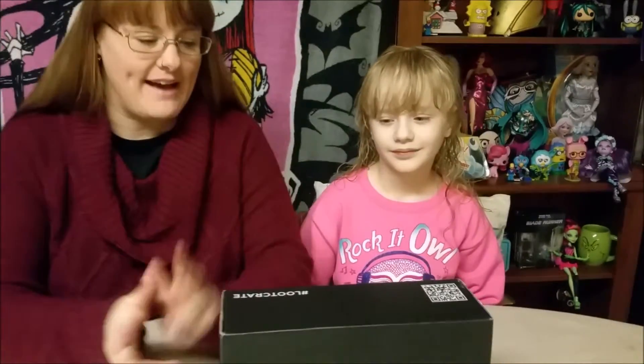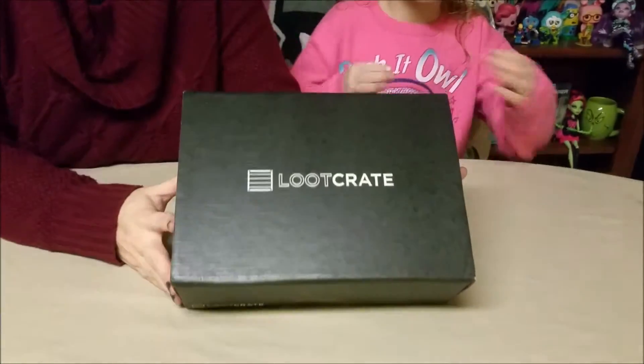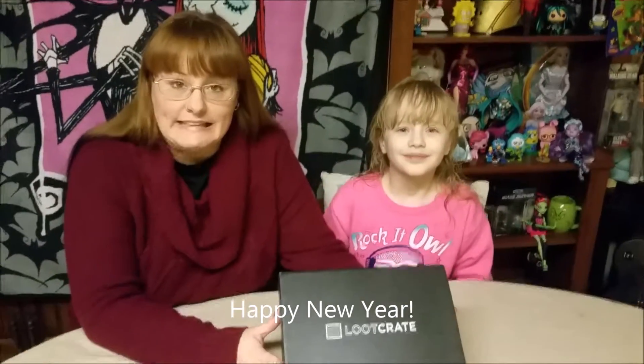Hello everyone! Welcome back to the Lizzie and Stuffie Show. It is Loot Crate time again folks. We have our January 2016 Loot Crate — the first one of 2016. So let's get it open and see what's inside.